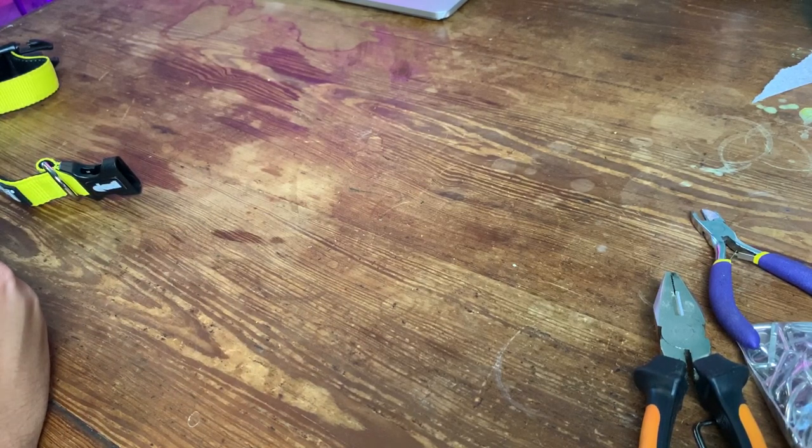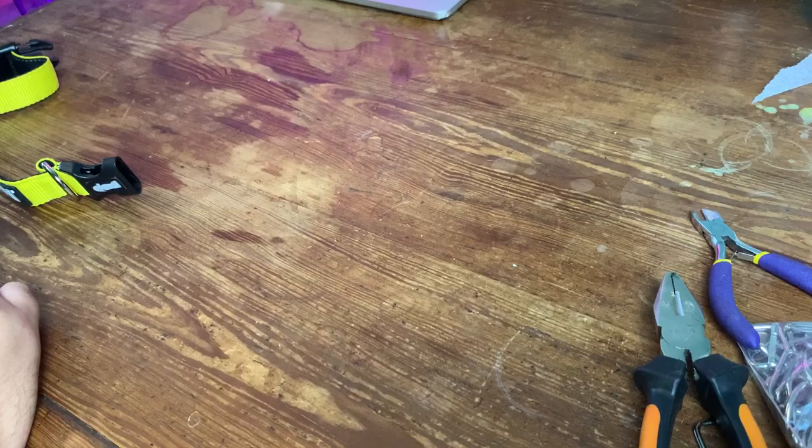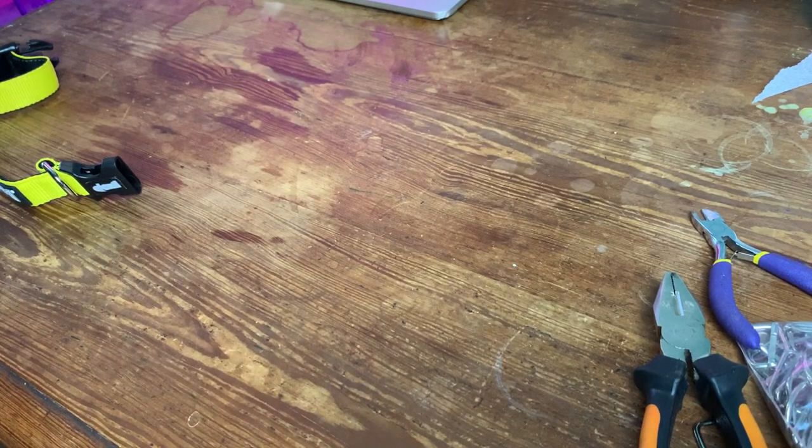Since I'm also a big fan of Jenna Marbles and obviously Kermit, when I saw this picture some years ago, I knew that I wanted to have one too. So I looked up on Amazon and I found one. The only problem being that it's a normal collar and even in the smallest size, it doesn't fit him.